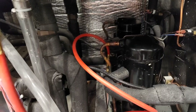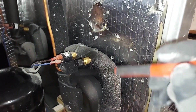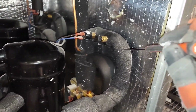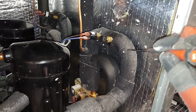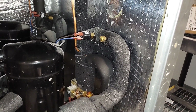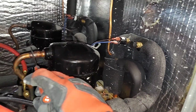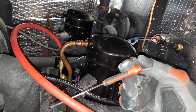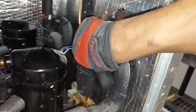Before you can read these gauges you need to know how to properly connect them to your system. The low side blue hose connects to your low side access port on the suction line. You can tell the suction line because it's insulated or wrapped, it's going to be cold, and it's the larger pipe attached to the compressor. The smallest pipe is your discharge line — that's where the red high pressure, high temperature hose connects.